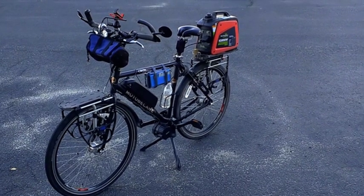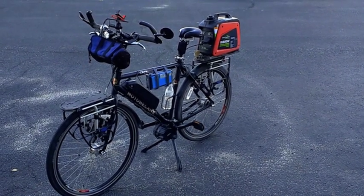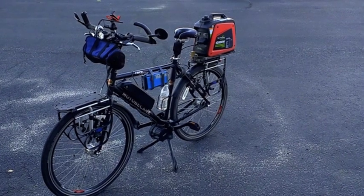It's almost unnoticeable when you're biking. You can hear it, but you kind of don't even pay attention because it's not really very loud.